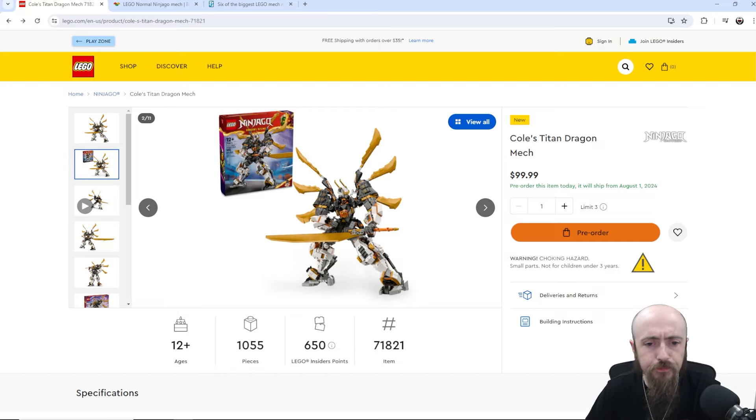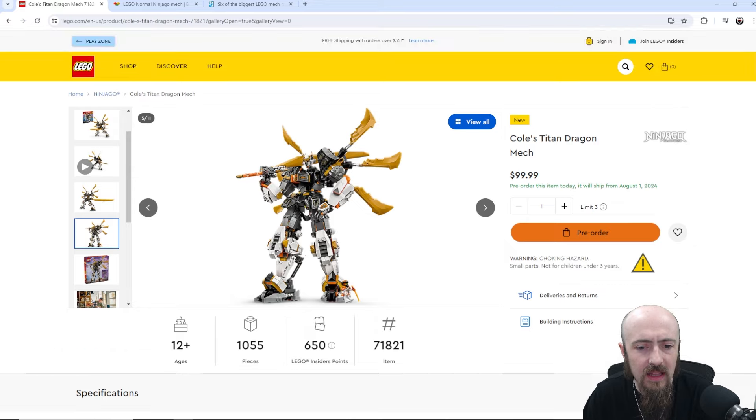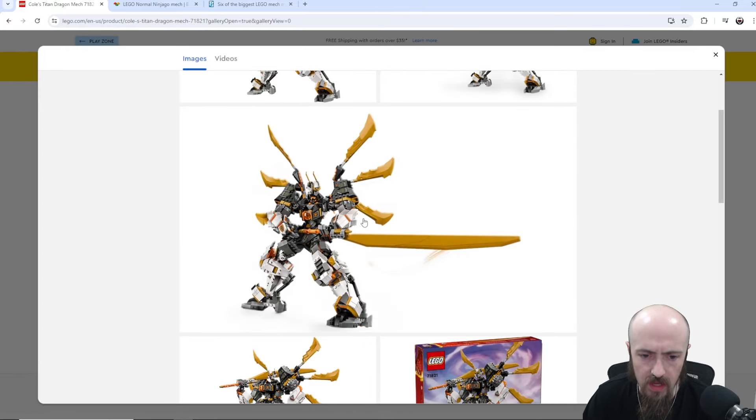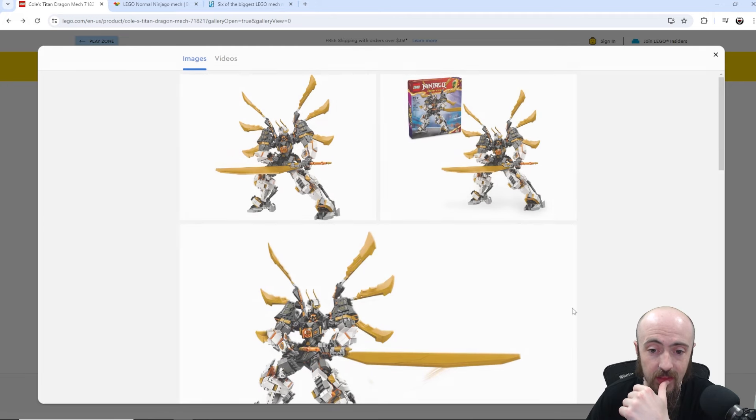One of the things I considered — Cole's color is black, and boy, there is a lot of white on this mech. The gold is whatever, but can somebody tell me in the comments why his ninja suit is a different color? I thought Cole's suit was black, his armor is orange, his hat is orange, his suit is white. I'm not exactly sure what's going on there.